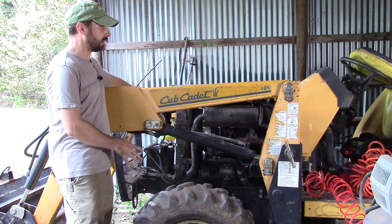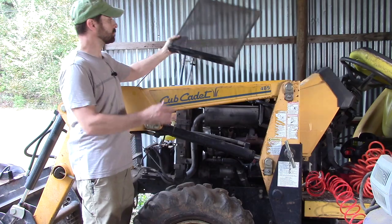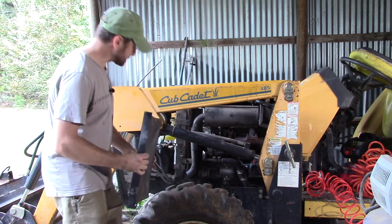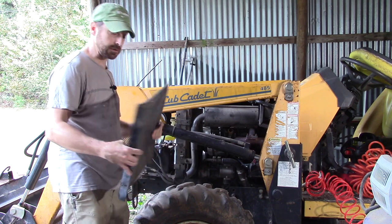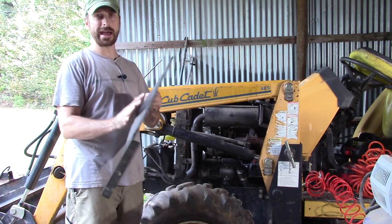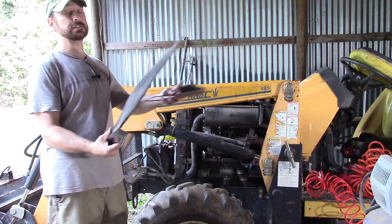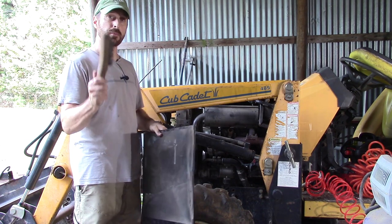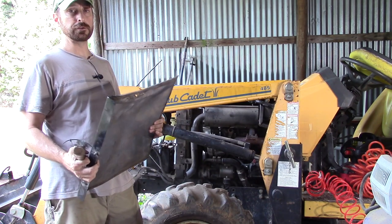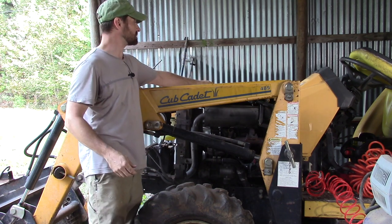We've got the cowling off the tractor so we can get to everything. Now it's very difficult in this year tractor to get the protection screen out in front of the radiator without lifting the bucket, so we did that earlier. This is the screen that slides in and out right here in front of the radiator. It keeps out the majority of the dust, seed heads, grass, and everything that's going to try to accumulate in your radiator. You want to make sure this is clean all the time, and a great way to do that is with a wire brush. Make sure you get yourself a good wire brush to take care of that.